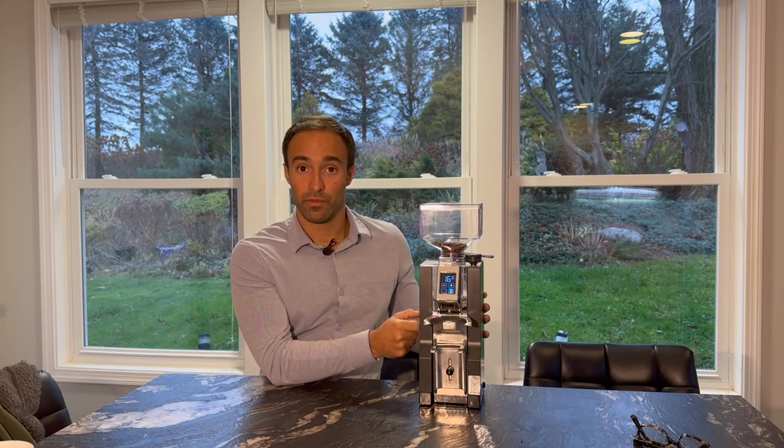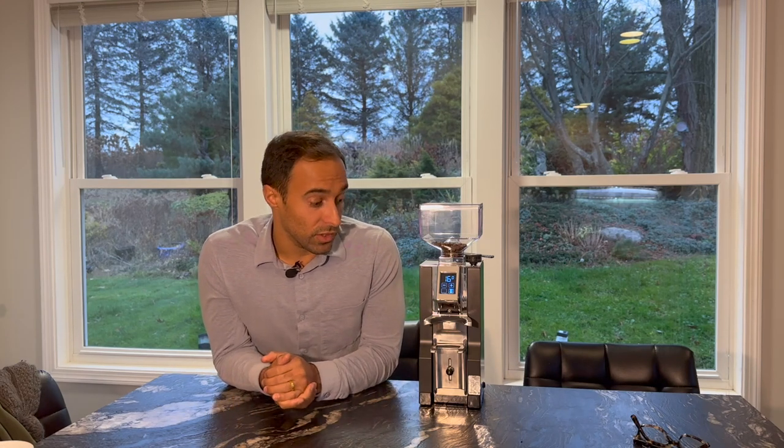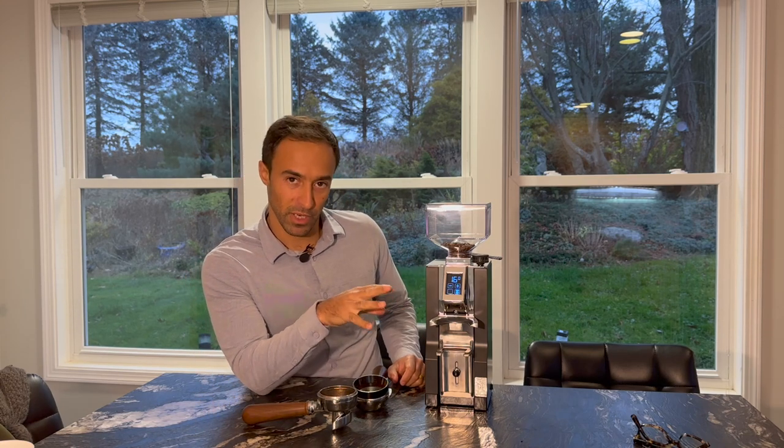The other thing I really like about the Eureka Mignon design is not just the build quality but also the aesthetics — I think it's attractive and handsome. You've got matte black metal that feels great, and then a shiny mirrored chrome that's also metal, not plastic. When something looks good, it's a little more enjoyable to use — at least that's my experience.